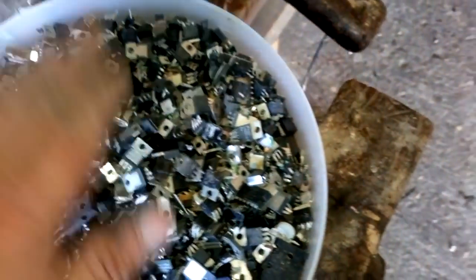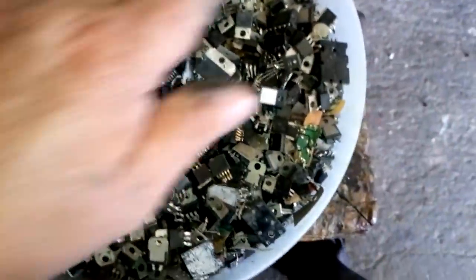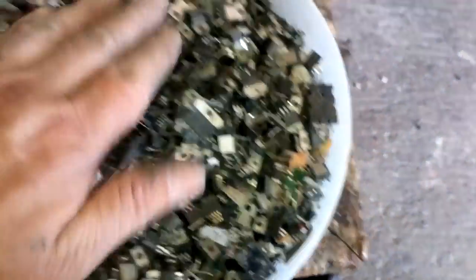Okay, now the next step is we go to burn that, and after that we go to crush that.